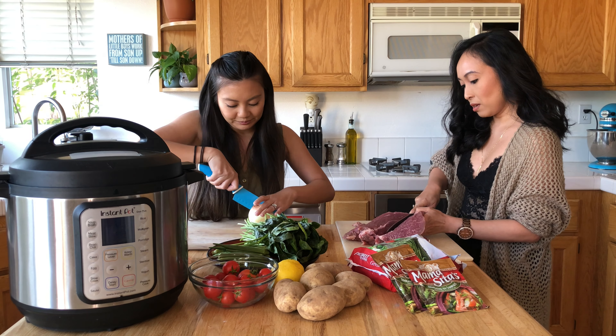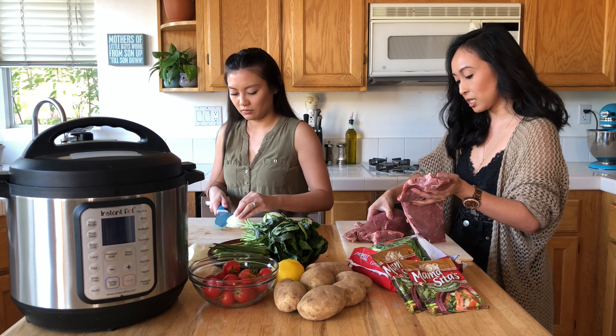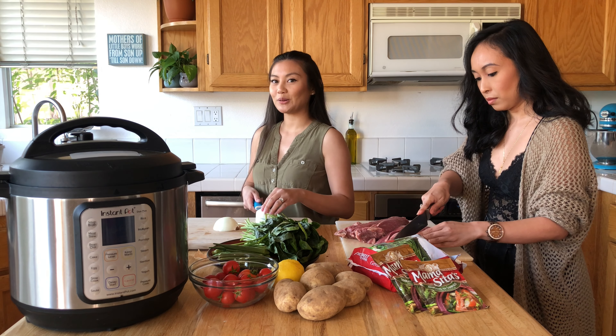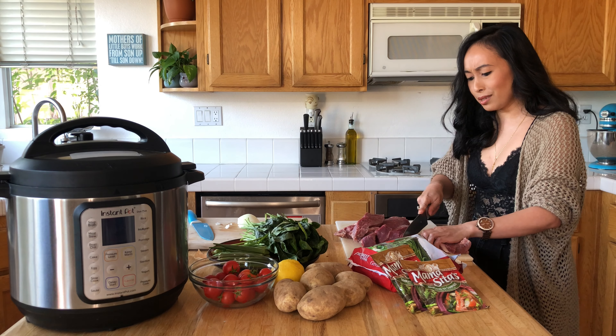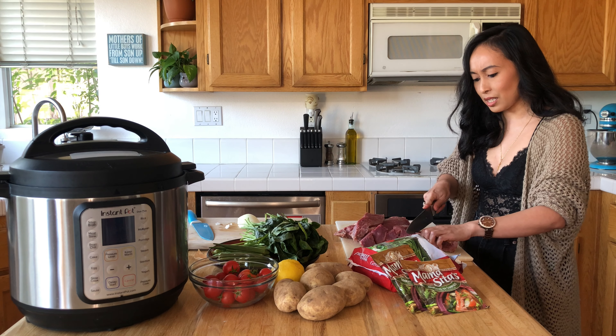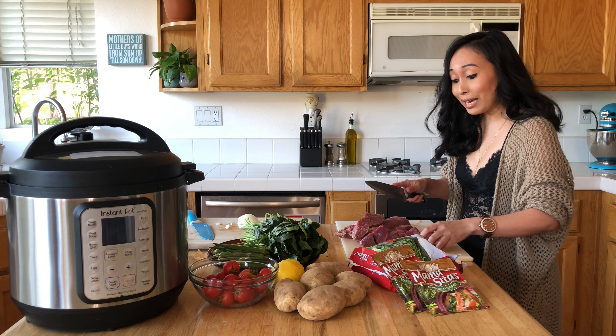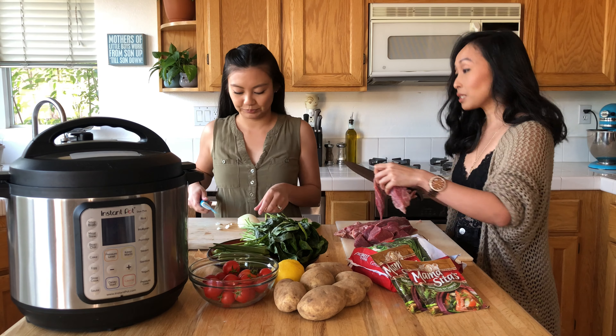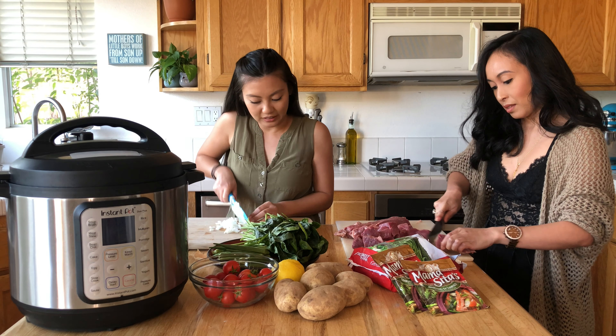I already began cutting the meat. I cut it in half because it's much easier to slice into the chunks. So I'm going to continue doing that. Don't forget to compost. This is going to be yummy, even just cutting this. This might be too big, but this is a good chunk.